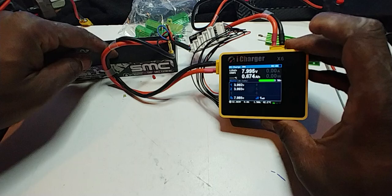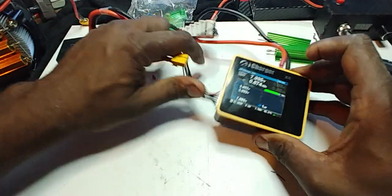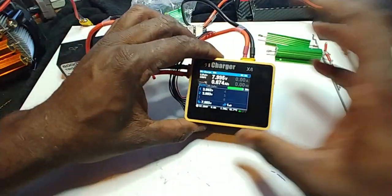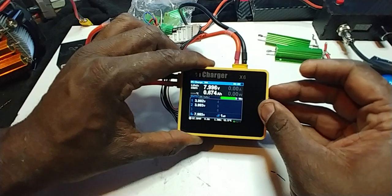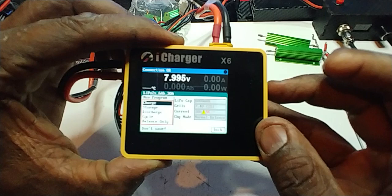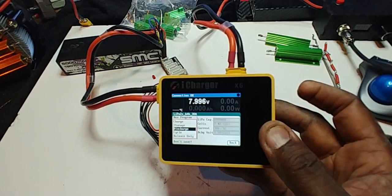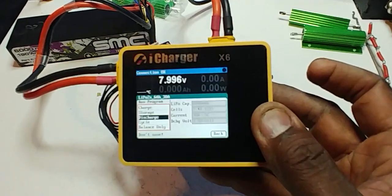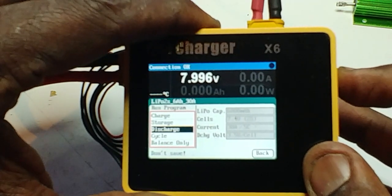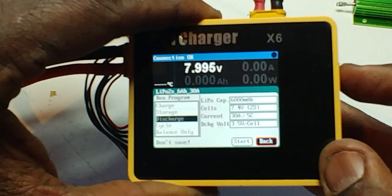Anyway, two-cell pack, X6 balance lead — this is the normal lead that comes with it — right into the charger. What it does is it will only discharge; even if you set it at 30, it will only — like right now it'll go down. Sorry about the focus issues, I don't know what's going on with the phone. It's set at 30-amp discharge.